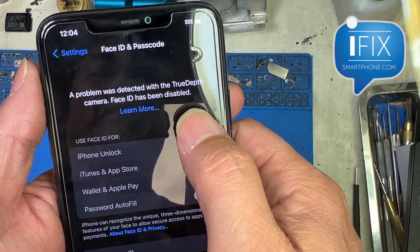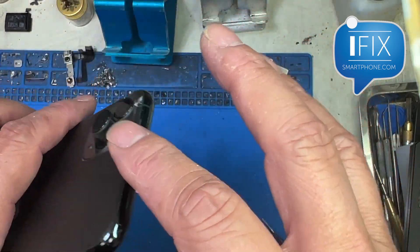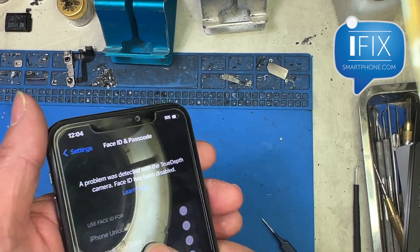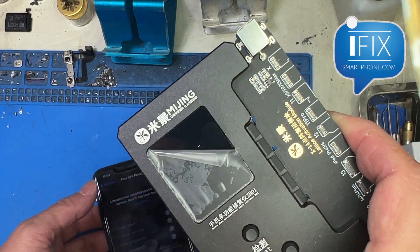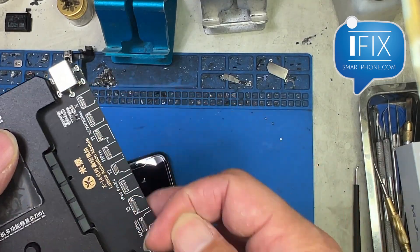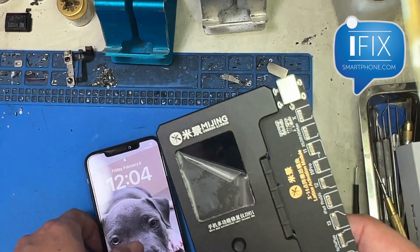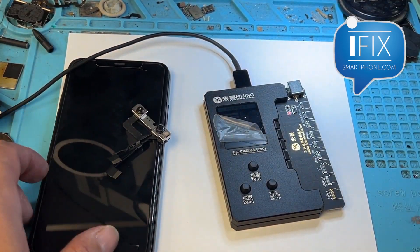As you can see here, there's an iPhone 11 Pro Max that has a TrueDepth camera problem. As soon as you go to do a Face ID setup, it says a problem has been detected with the TrueDepth camera. Usually it could be caused by a drop or moisture damage, but before it cost a lot of money to fix. Now we have this tool from Mijing called CH01 that enables programming the actual TrueDepth camera without soldering it.